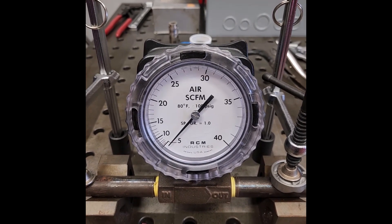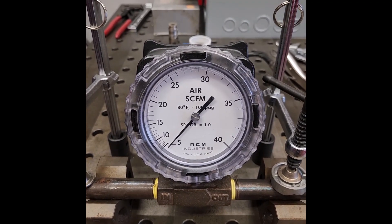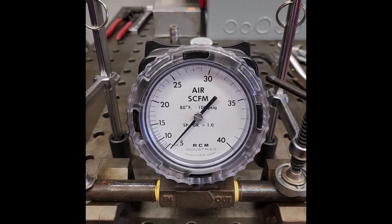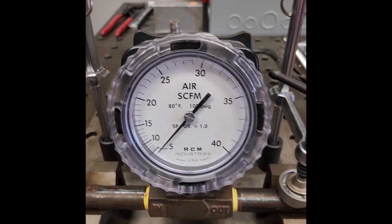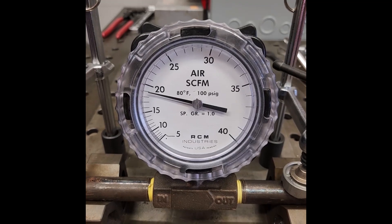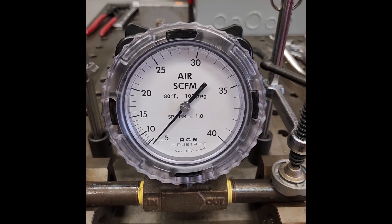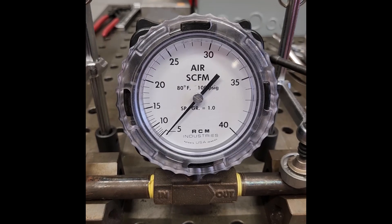This is test number two, testing the Milton Universal Quick Coupler against the Prevost High Flow Quick Coupler safety coupler with a Milton brass V style plug. The Universal Coupler gave us about 18, 18 and change CFM. So now we're gonna try the Prevost and see if we can do any better. It was reading closer to 19 than 18, so we'll call it 18 and three quarters as opposed to 18 and a quarter.